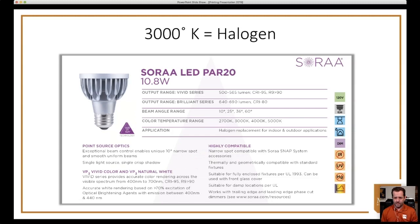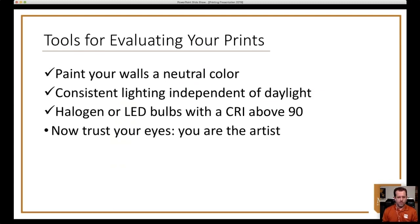On the question of calibrating your monitor to the paper's brightness: you actually don't calibrate your monitor to the paper. You calibrate your monitor to a specific standard and then adjust the brightness, and you should be set. With neutral wall color and consistent lighting, you can trust your eyes and trust what you see because you've given yourself the best print review capabilities.